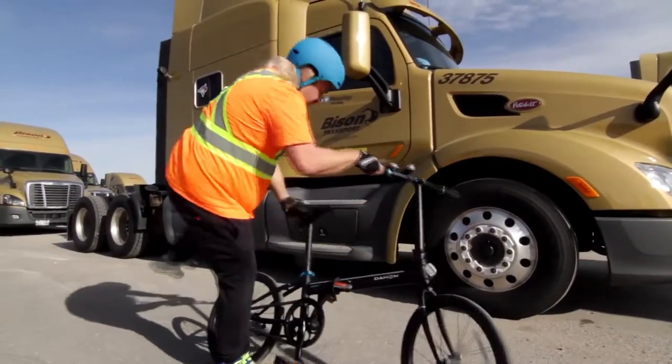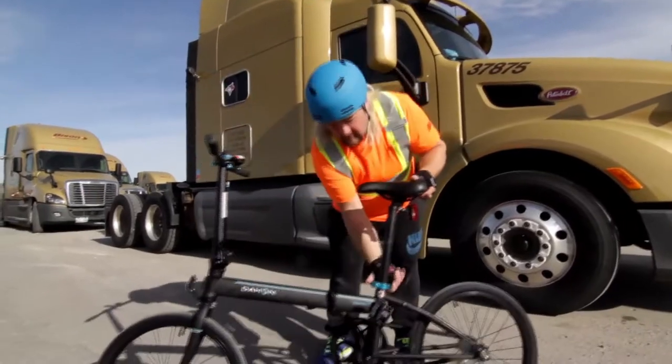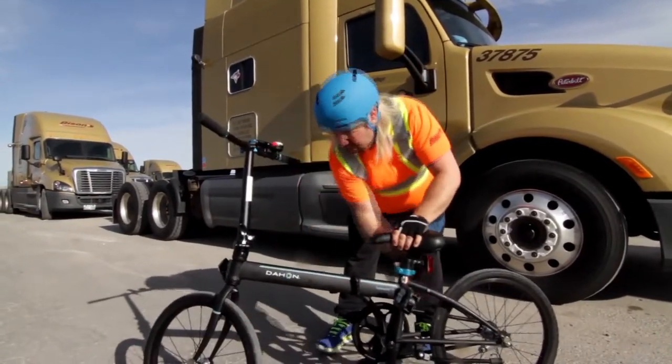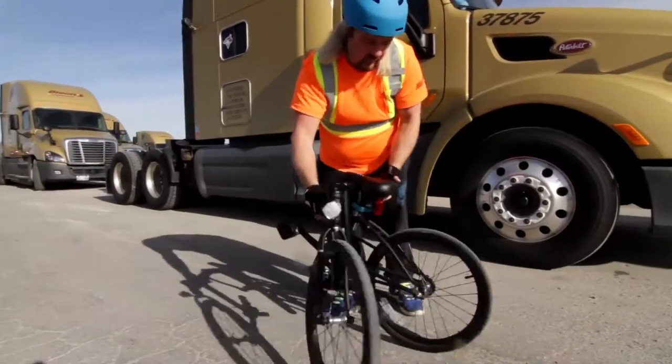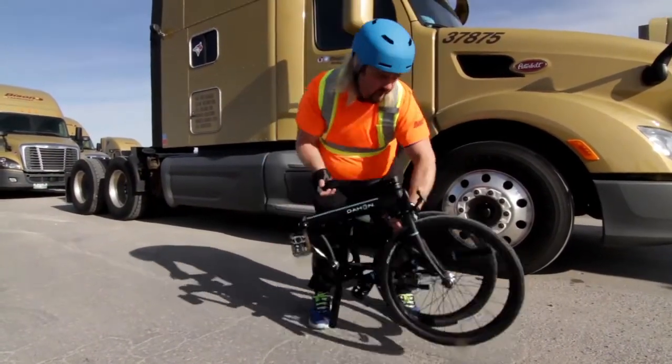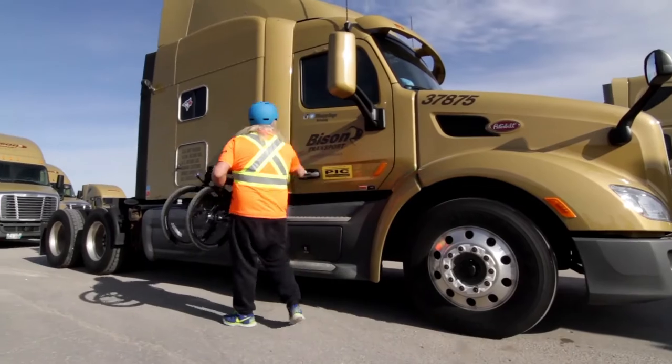What I like about this model, the Speed Uno, is it's a very simple bike to use. It's a single gear bike with a coaster brake. It's very easy to put together — it snaps together in about 20 seconds, and then you can fold it up and throw it in the front seat of the truck.